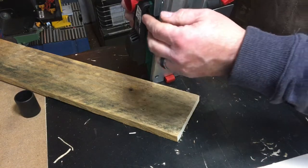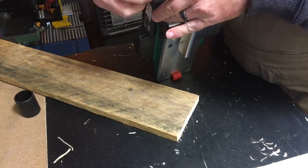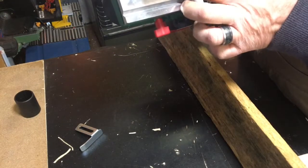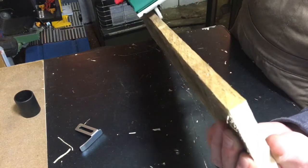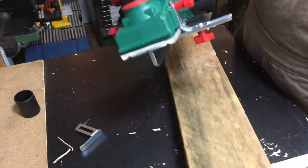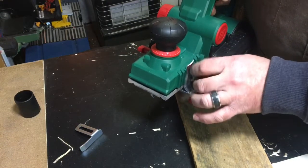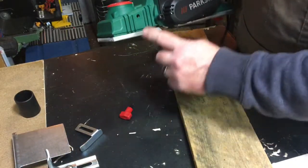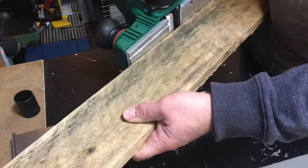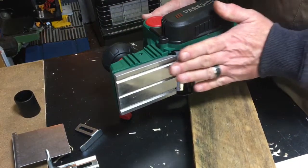If you're planing the edge of a door, you don't need the depth stop. You'd set the fence to just over the width of your door and plane along the edge. The fence guards the part of the blade that overhangs the work piece — without it, the exposed blade sticking over the edge would be a bit dodgy. So the fence just covers the bit of blade you're not using.